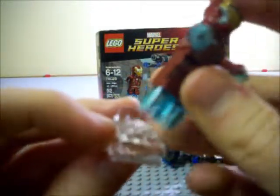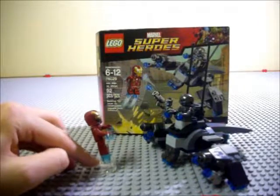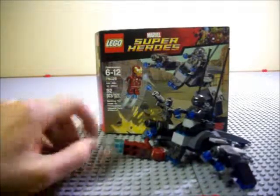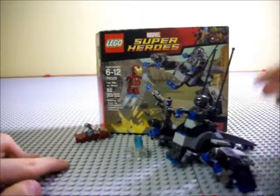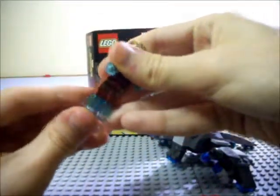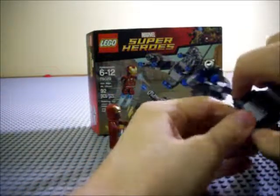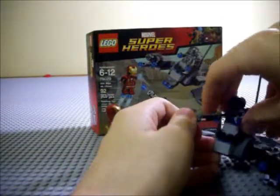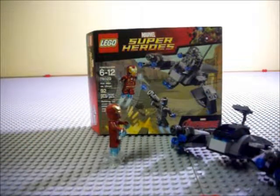One thing that this set comes with is one of these new little launchers. You take Iron Man, plug him into this, push down the thingy, and whammo — he does that. He just came off on that one, so put him back on there.